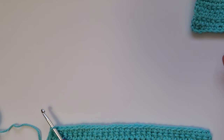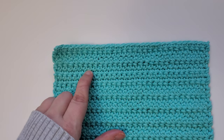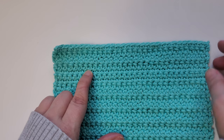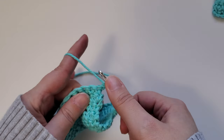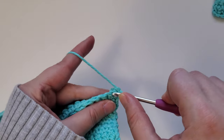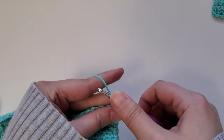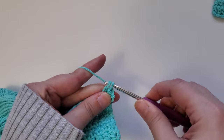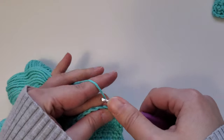Once you've finished row 23, for the next three rows — rows 24 through 26 — we're going back to using the extended single crochet stitch. Chain one, turn your work over, and starting in that first stitch, do an extended single crochet stitch. Repeat that for each stitch in the row, and do that for rows 24, 25, and 26. Go ahead and pause the video and I'll meet you back here once you've finished row 26.